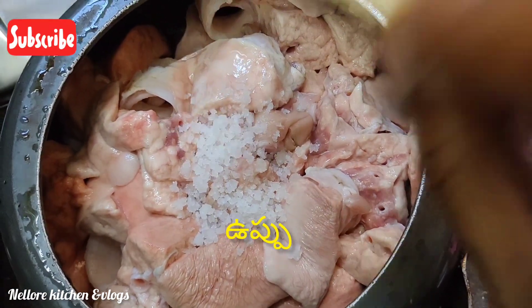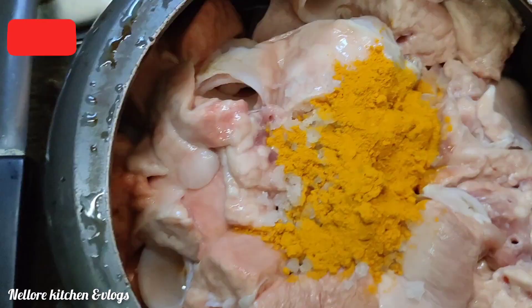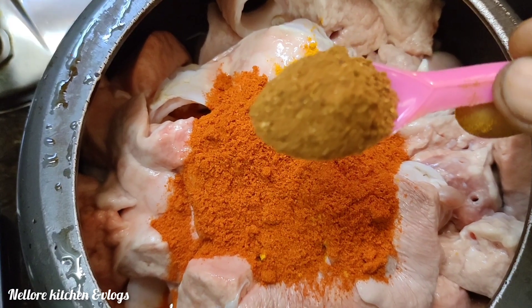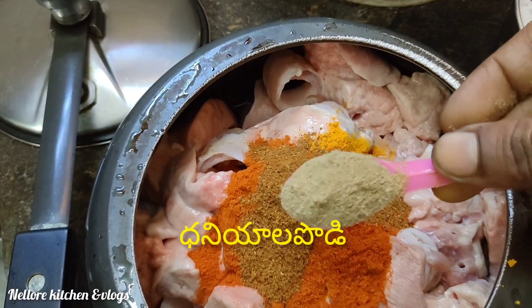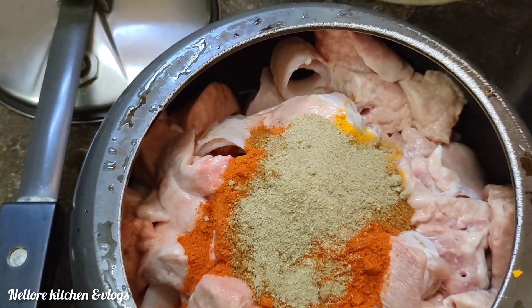Chicken. We will add some salt to taste. Then we will add half a spoon of salt.